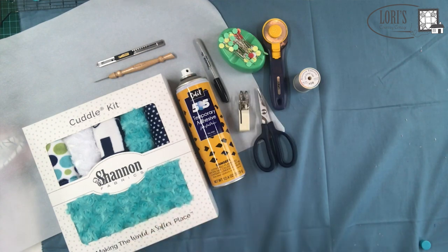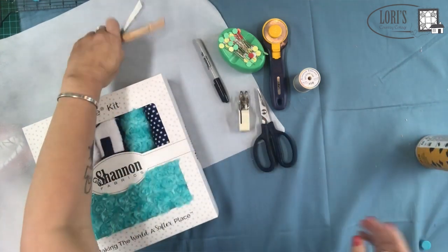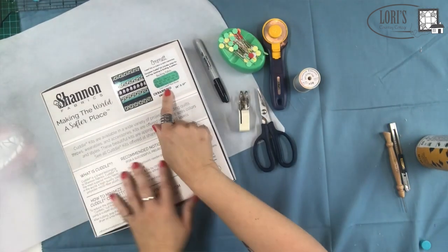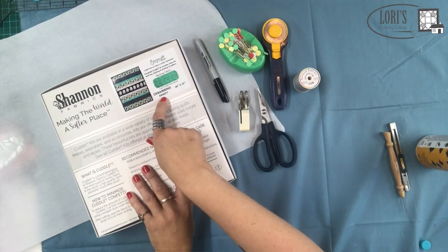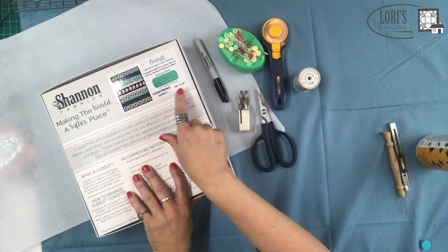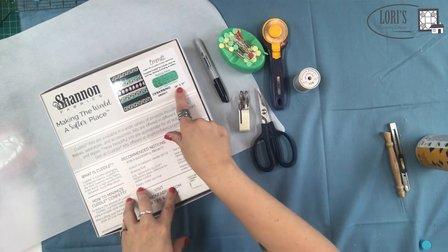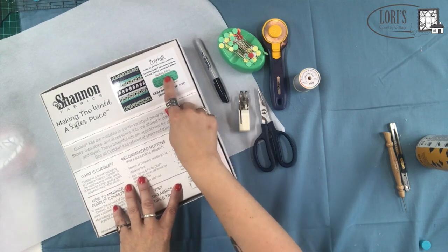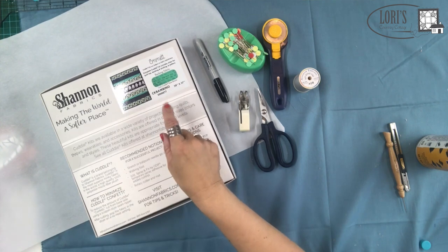When we get a kit, let me show you what they look like. When I turn it over on the back it tells me the size — this is a Cuddle Kit Bambino, it's called Emmet, and it is 28 by 37 inches approximately. We don't really care much about that number besides having an idea of how big it's going to be. Here it tells me the backing fabric.